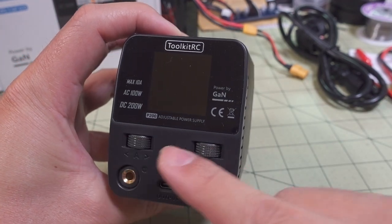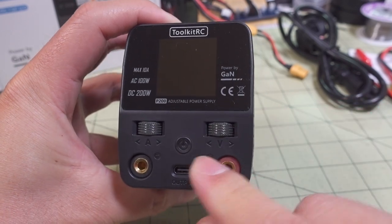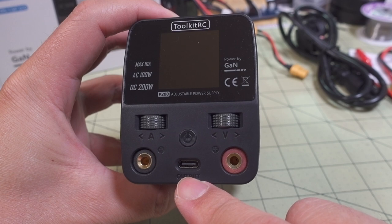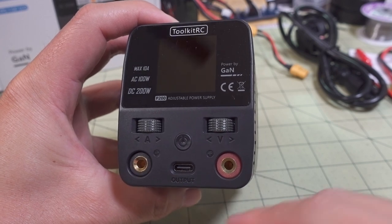On the front you've got your dials for controlling the settings. These are metal and they feel pretty nice, pretty solid. You've got an on/off switch, a USB-C output that supports power delivery and quick charge — basically all the modern protocols — and then your banana plugs.